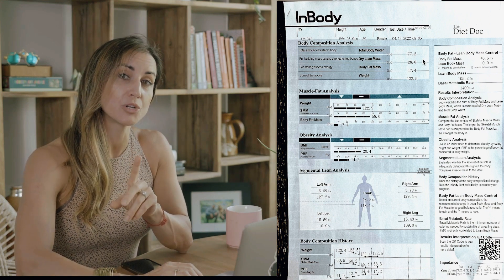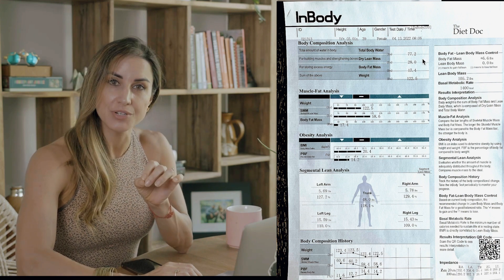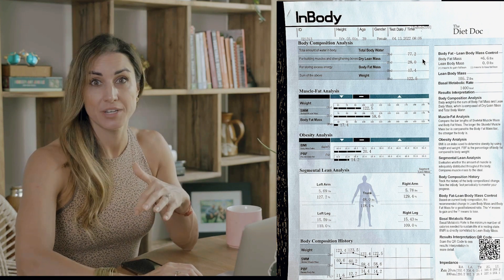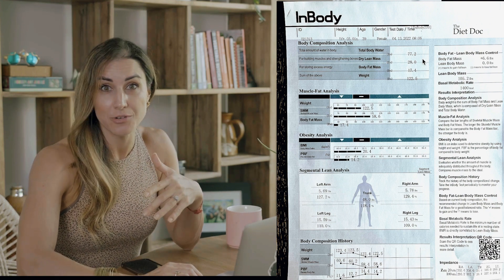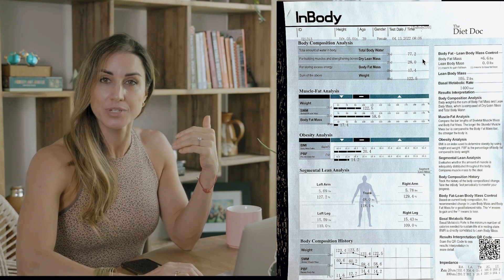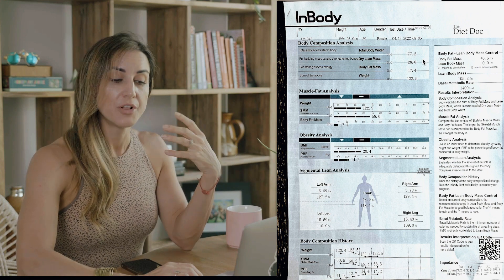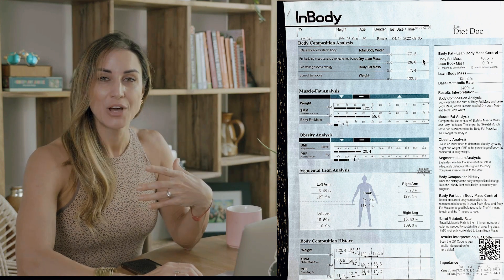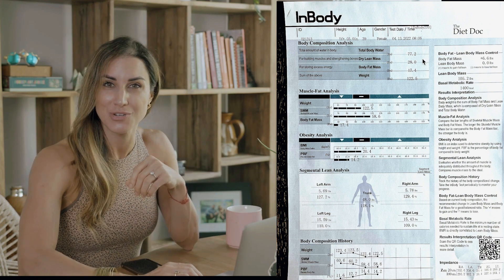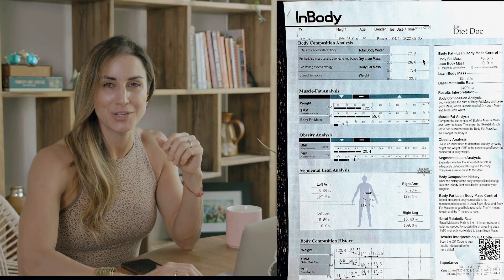There will be some discrepancies or potential errors if we are retaining a lot of water due to menstrual cycles, traveling on an airplane, alcohol consumption, or if we're incredibly dehydrated. So it's really great to keep this scan consistent in terms of the environment your body is in. We generally recommend first thing in the morning if possible, maybe an hour or so after your first meal, and when you haven't chugged a ton of water but just have your natural water intake.